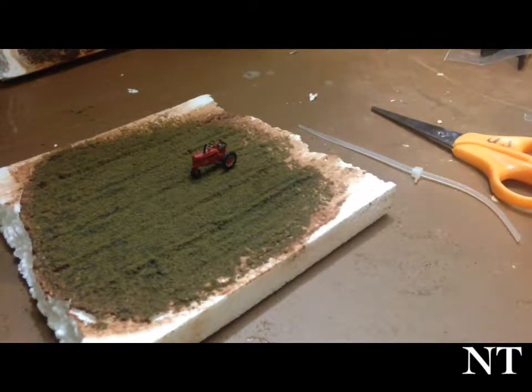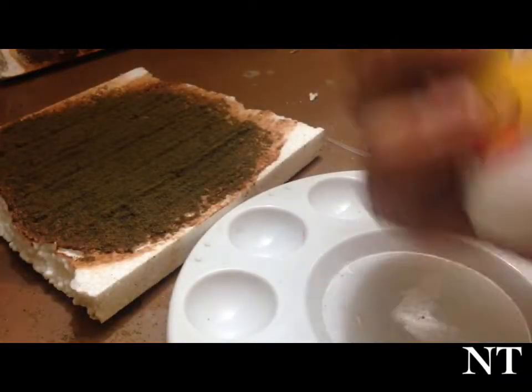Hey everybody, welcome back. This field does not look like it's going to grow anything, does it? Well, let's change that. First things first, we're going to need some white glue.